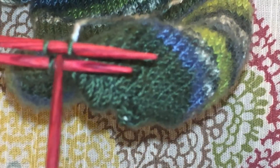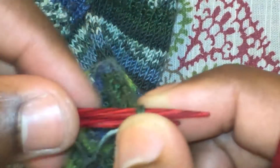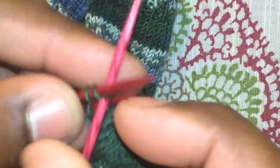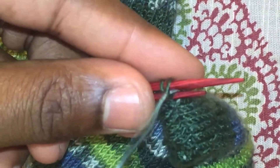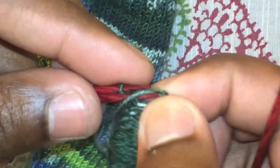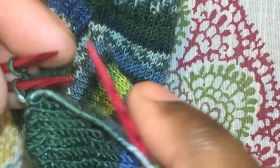Now we come to the last four stitches. Go back to the bottom as normal and purl the first stitch on the bottom, slide that stitch off, then knit the next one on the bottom, pull the yarn through, and leave the stitch on. Then on the top, knit the first stitch just like in the normal pattern, pull the yarn through, and slip the stitch off. Now you have the last two stitches.